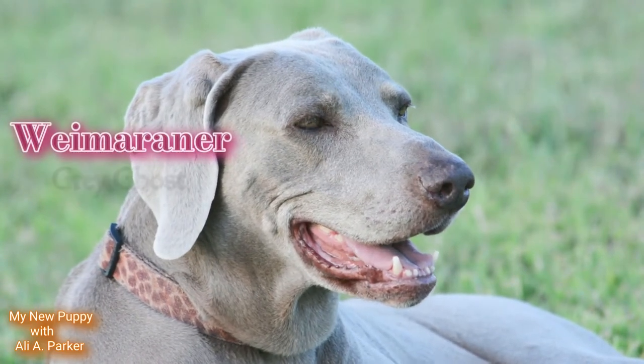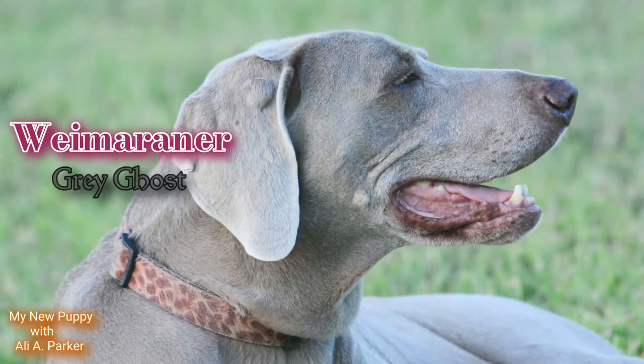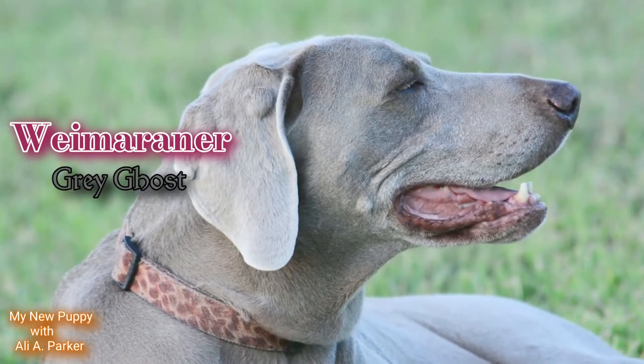The Weimaraner, or the Great Ghost. Now we're going to get into this breed and also its characteristics.